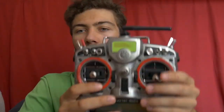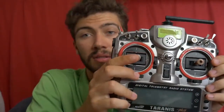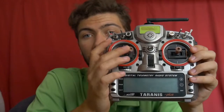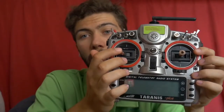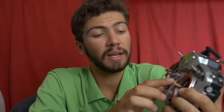Hall effect gimbals use magnetic field sensors — no contact, no friction, just the springs. That's it. And what I really, really like about these sticks is the feeling: no friction at all, only the tension of the spring.